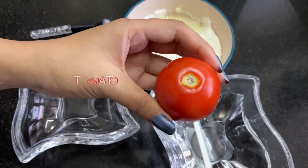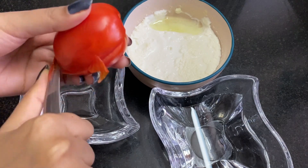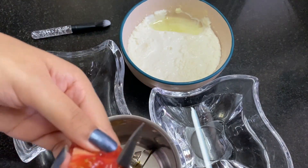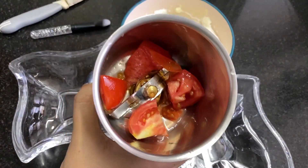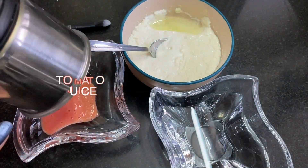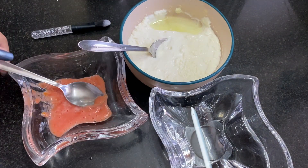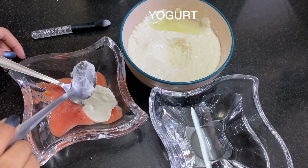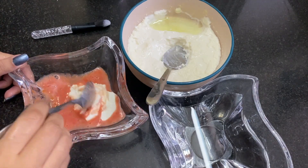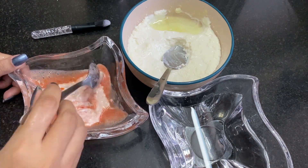Hello beautiful people and welcome back to day six of the home remedy challenge for 14 days. Today we need half a cut tomato and homemade yogurt. Cut the tomato and make juice out of it — I'm using a mixer, or you can use a grater, anything you like. Add one to two spoons of yogurt into the tomato juice, but the consistency is very thin.